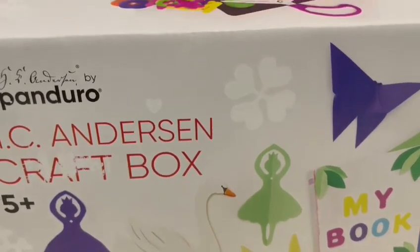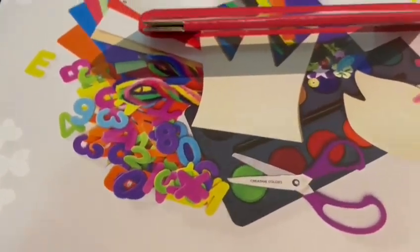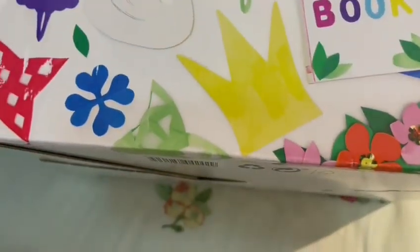Hello friends, today we're going to unbox my birthday gift. My birthday was yesterday so I got this crafting kit, and I turned 10 years old yesterday.